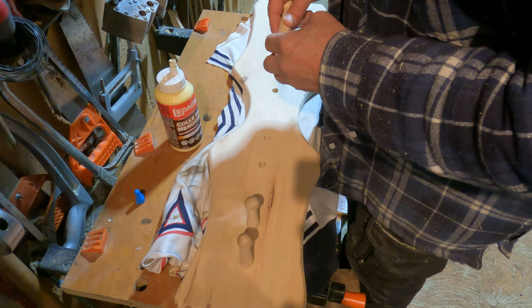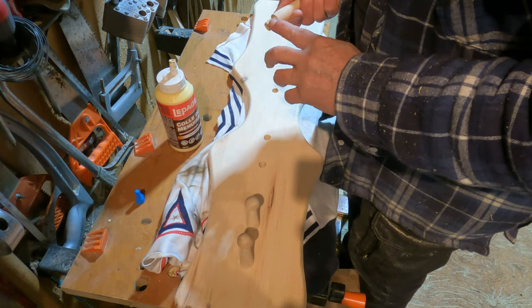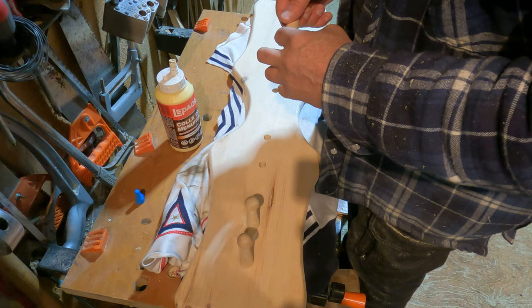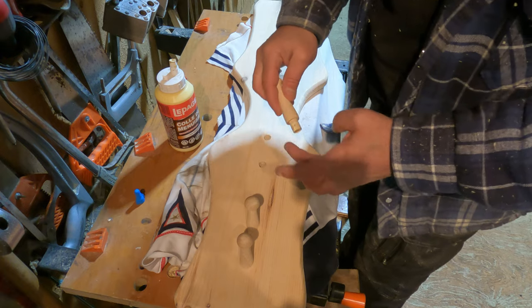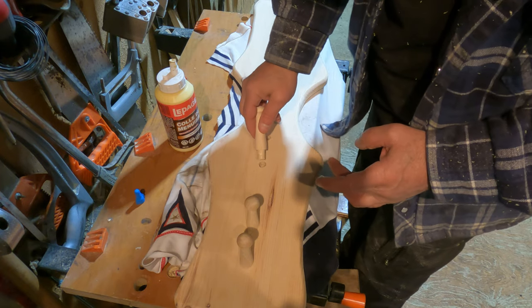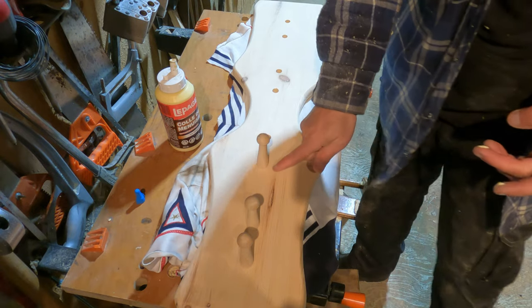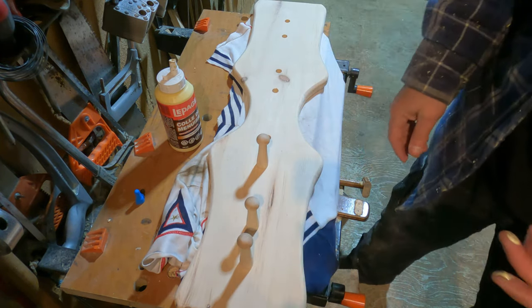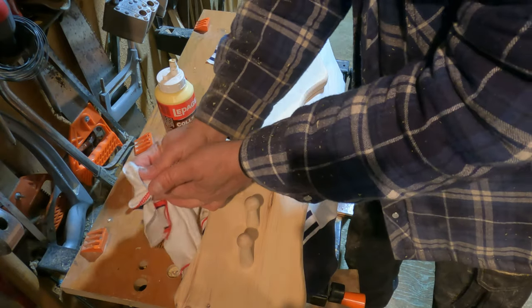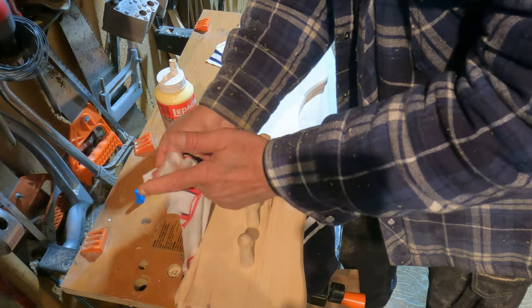When you're gluing stuff like this, try not to use too much glue, because you don't need much. And not only that, if the glue weeps out from underneath here — your seal here, like this one might — the stain won't work out very well. The stain won't stick to it. Looks like crap, really.